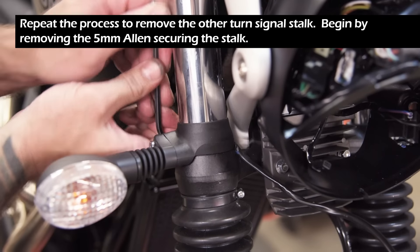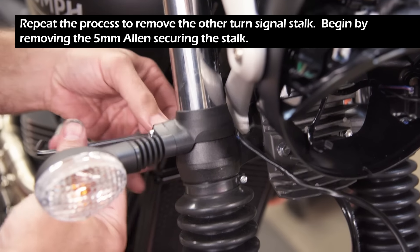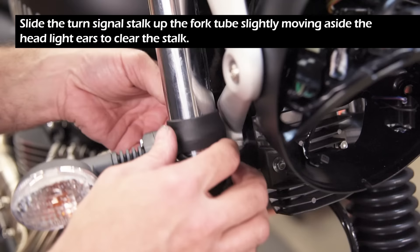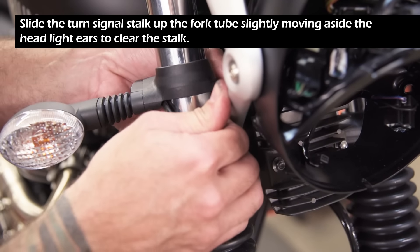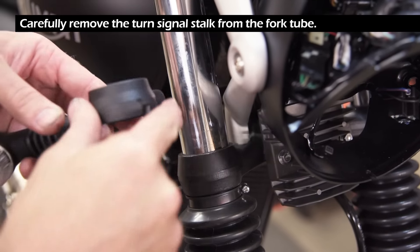Repeat the process to remove the other turn signal stock. Begin by removing the 5 millimeter Allen securing the stock. Slide the turn signal stock up the fork tube slightly and move aside the headlight ears to clear the stock. Carefully remove the turn signal stock from the fork tube.